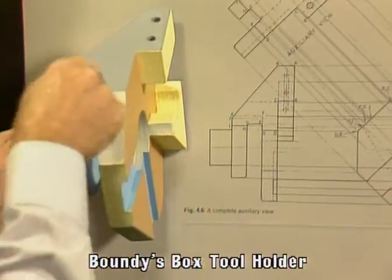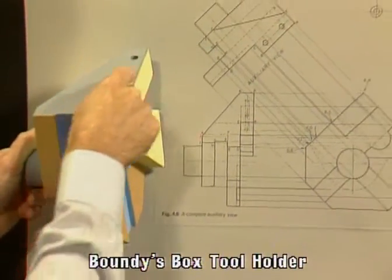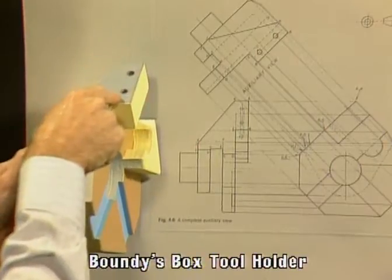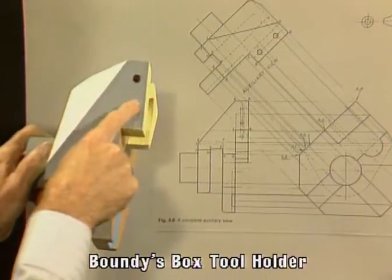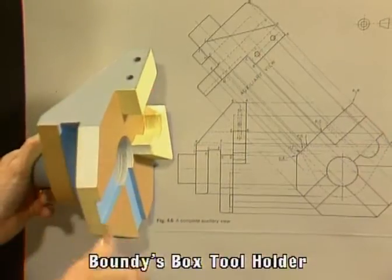Now we have a face up here that we want to get the true shape of. We have some detail at the top — some screw holes — so it's pretty important that we get the right distances there. So we go to an auxiliary view for that.